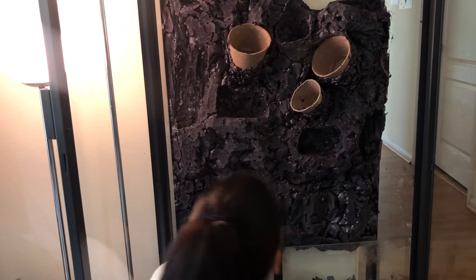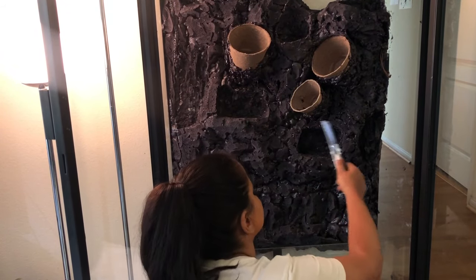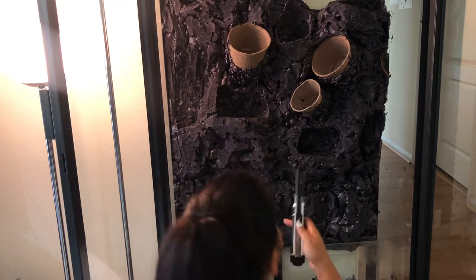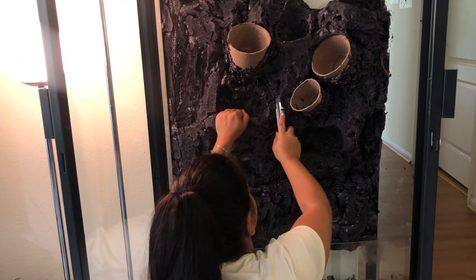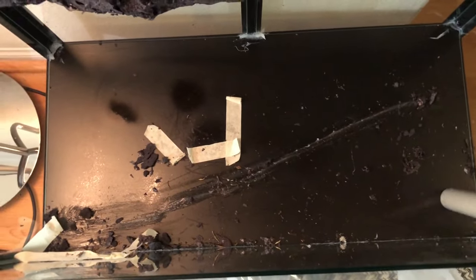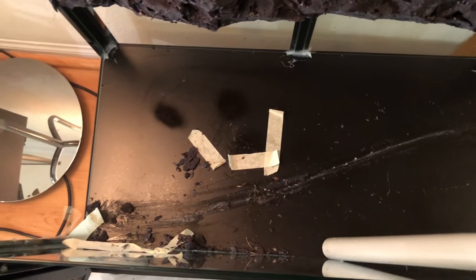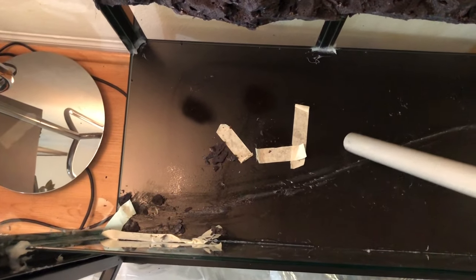The reason we are carving is that silicone attaches itself more easily on a rough surface, and dried foam is shiny and smooth. I'm also carving out areas and putting in holes where I can place plants, wood, or moss easily. I am using a cutter knife and this whole process took me six hours. I removed the bigger pieces by hand and vacuumed the smaller pieces. And yeah, we are on day two.